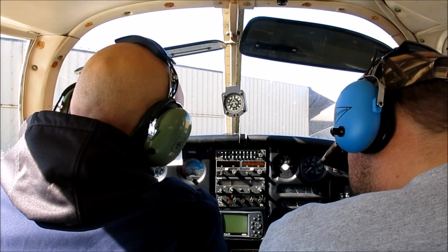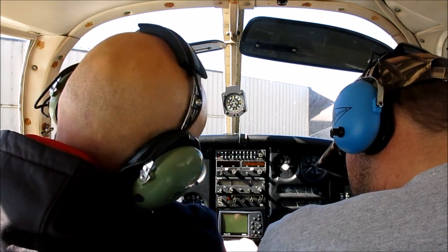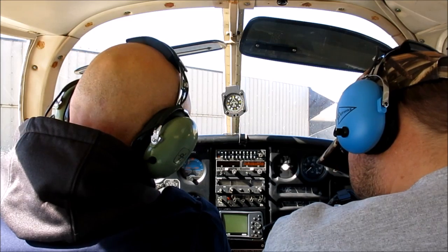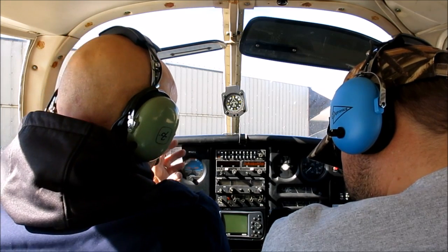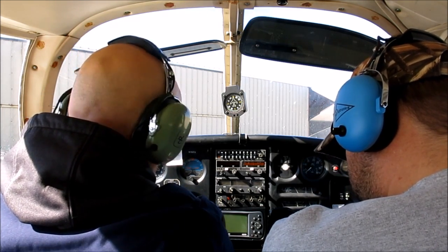Right here we have a switch for our magnetos. Right now it's in the off position — it says left, right, and both. So we're primed, we've got full rich, and our throttle is just cracked.